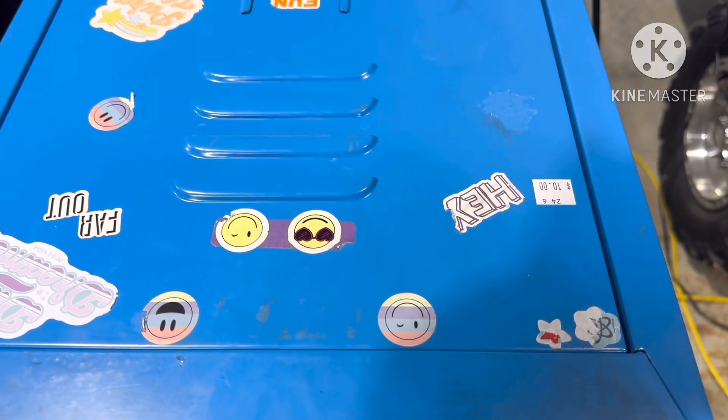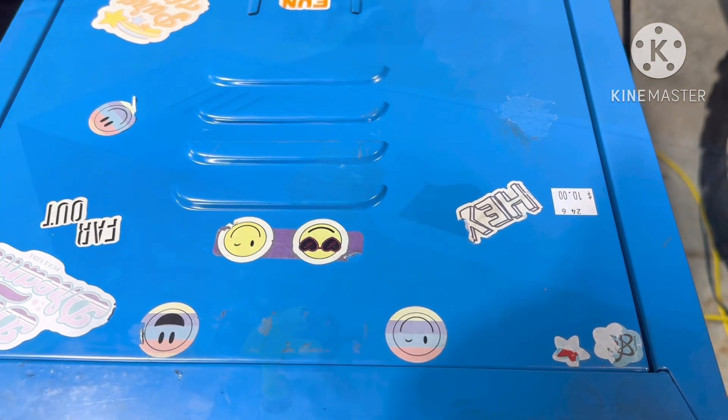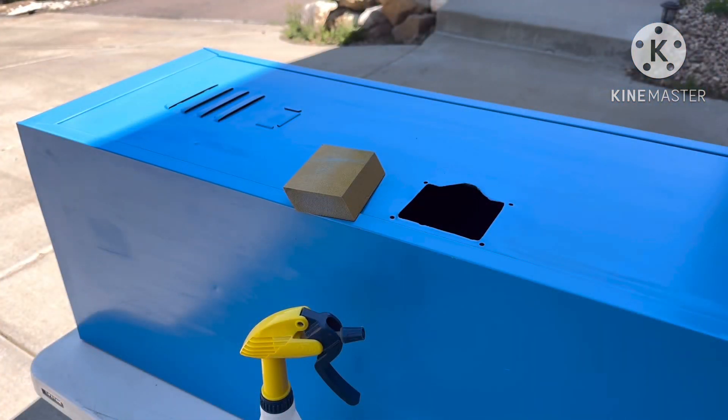My son bought this school locker for $10 — you can see the sticker right there. I had to take the stickers off, so I used a heat gun and they came off really easy. Then I decided to go the extra mile and wet sand it, which turned out to not be needed whatsoever. Just wait until you see the spray can I used.